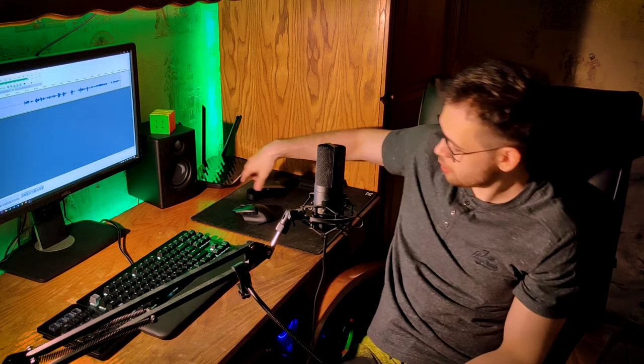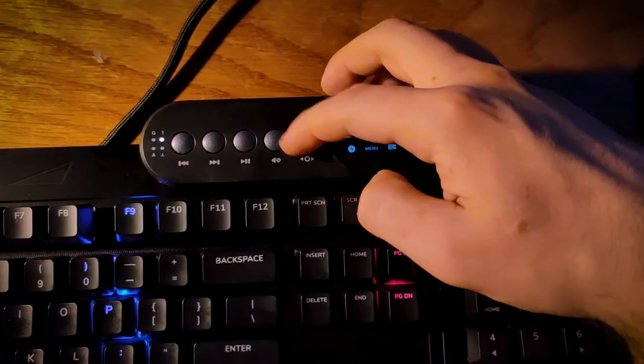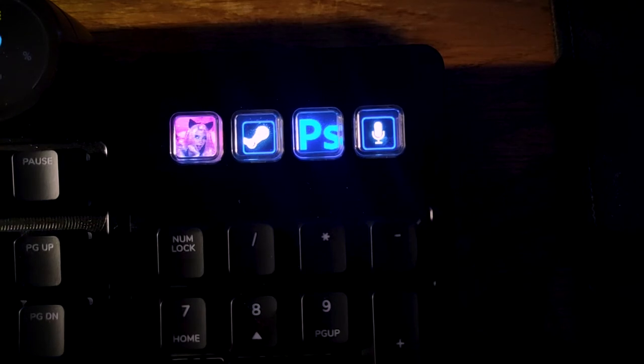Look at this — what is this? Just some kind of media controller module. You can attach it just like that. And what's that? That's an LCD screen. This numpad also has screens — four of them. They're small, but they're fully customizable.